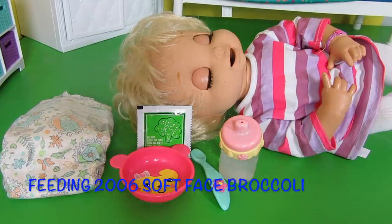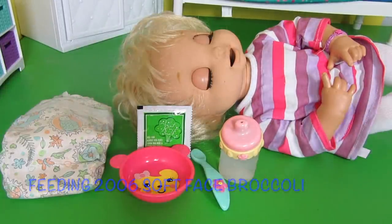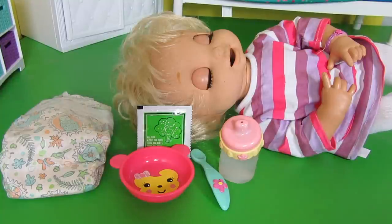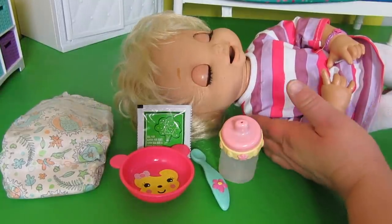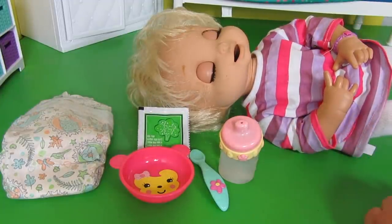Today we have a feeding with our 2006 softface Baby Alive doll. She is one of our absolute favorite Baby Alive dolls — she's very interactive. If you've seen my videos, you know exactly what she does and what she says.